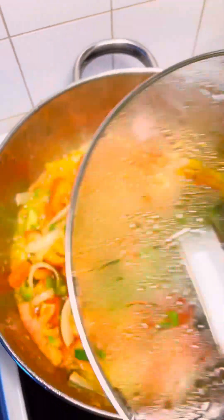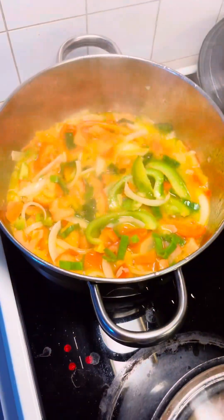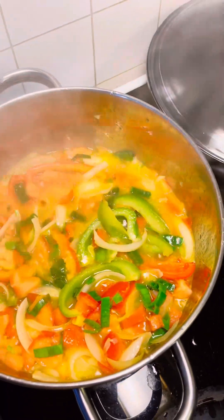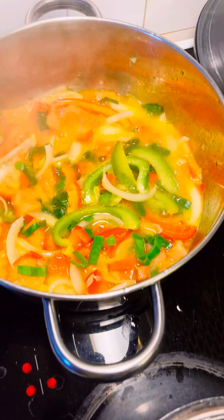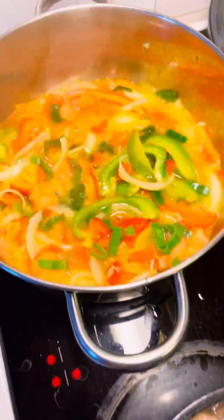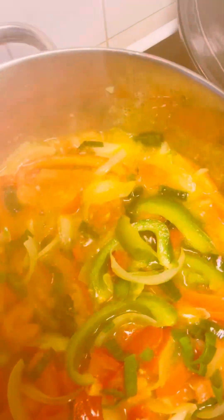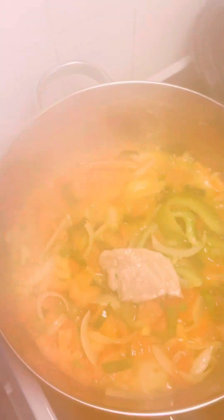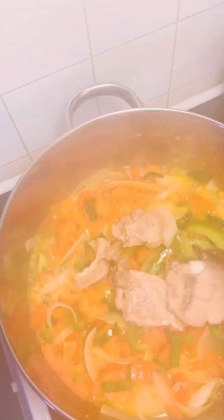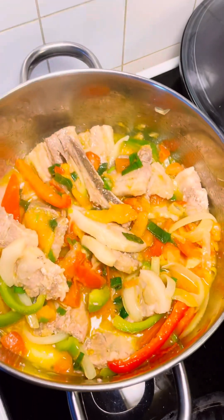I will cook for 2 to 3 minutes so that the ginger and the tomatoes will cook together. So after a while, I open it. See how nice looking it is. While that was going on, I was boiling my beef. So now I'm adding my porridge. See how nice it tastes.